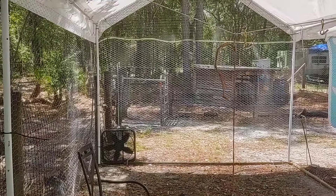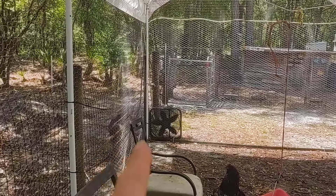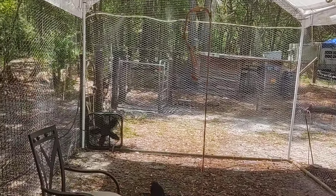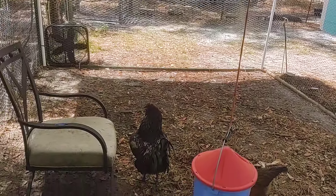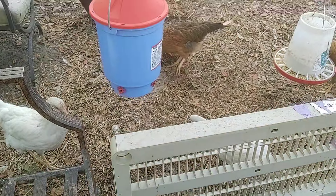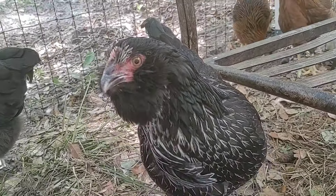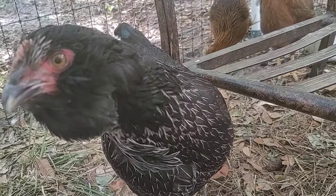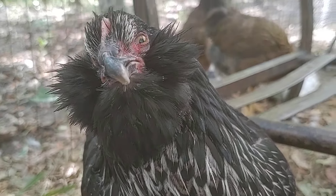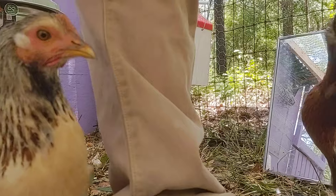Look how pretty you are — look at me, pretty big bird! One of my favorites — what's up? Look at me, pretty big birds. This is my pretty big bird. Okay, so we've got kicking in here.